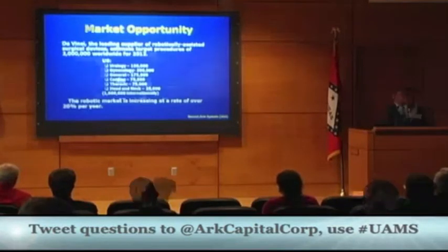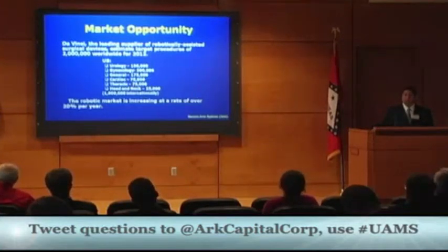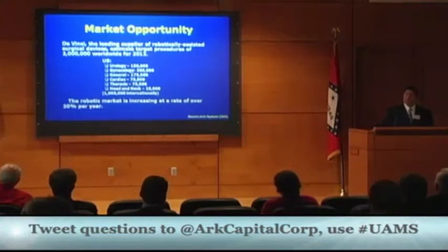Right now there's a wonderful marketing opportunity for this. DaVinci is a leading supplier of robotic-assisted surgical devices and estimates 2 million targeted procedures worldwide in 2012. Right now there's no standardization of arm-restraint devices, leaving the market wide open. The robotic market is also increasing every year by 20%.